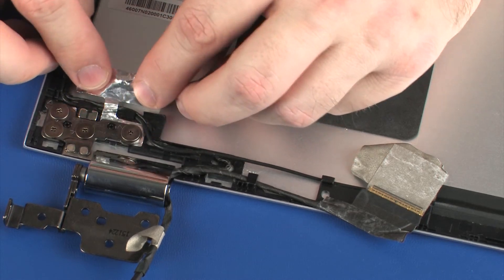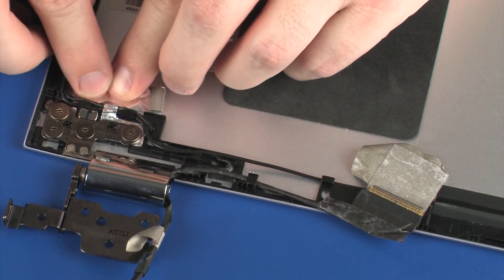Replace the metallic tape that secures the display panel cable to the display enclosure.